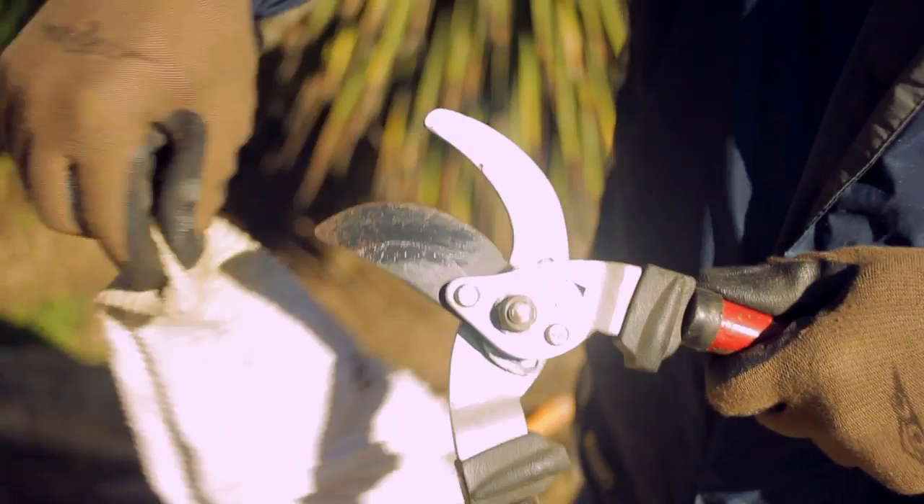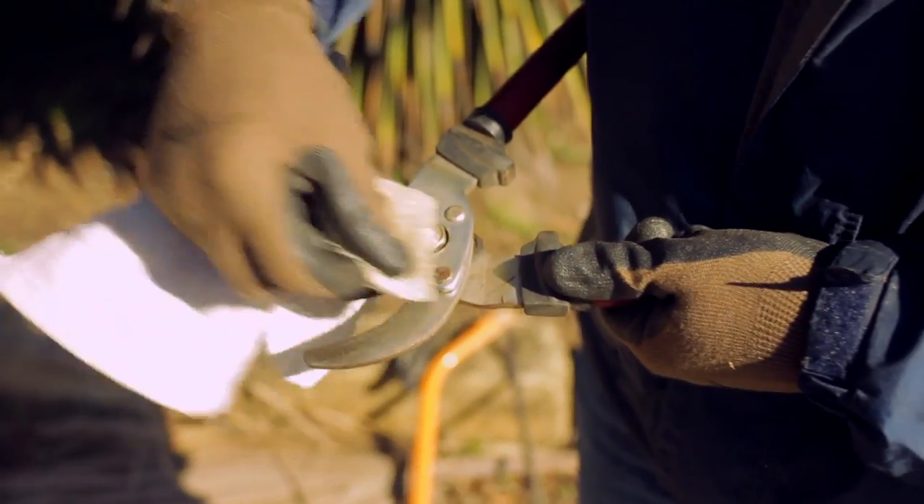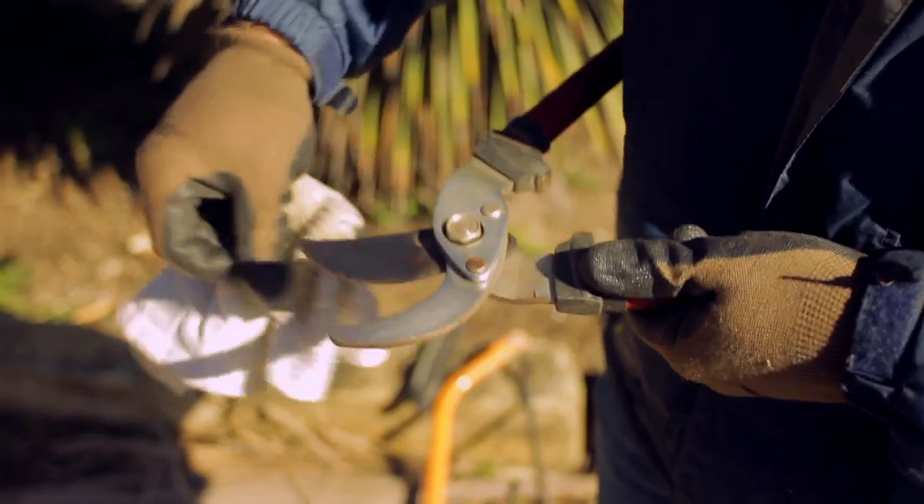Before starting, be sure your tools are clean, sharp, and in good working order. Blades can easily be cleaned using orange oil or vinegar.